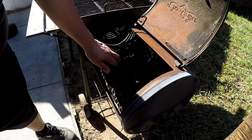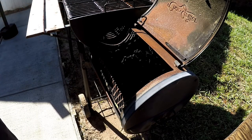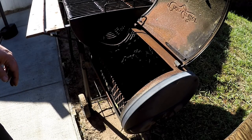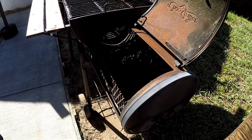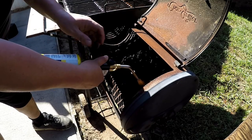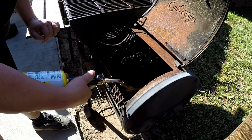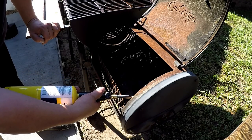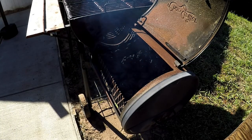I'm gonna start off with about this much charcoal and I'll have to add some throughout the cook as the temperature drops. This is an inexpensive grill — I think I paid about 120 bucks for it, plus extra for the side smoke box. It gets the job done, you just got to play around with it and get used to it. I'm not going to use any lighter fluid — I'm just going to use this Bernzomatic torch here to get it started. We'll get one spot going and let it work its way over and catch them all on fire.